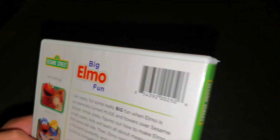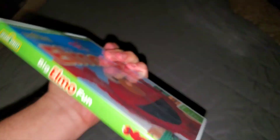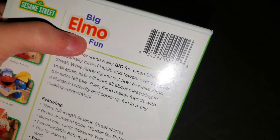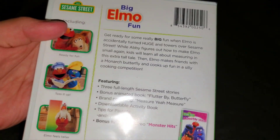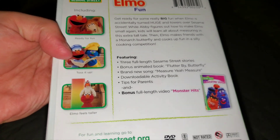Anyways, here's the back. Sesame Street logo, 'Big Elmo Fun' — for some reason the 'big' and 'fun' words are blue, while on the front and the spine they were white. I guess since the back cover is white, they had to put the words 'big' and 'fun' in blue so they don't blend in. Anyways, barcode, your blurb about what's on the DVD, including 'Ready for Fun,' 'Toss It Up,' and 'Elmo Feels Taller.'